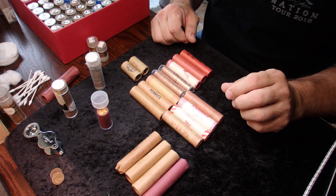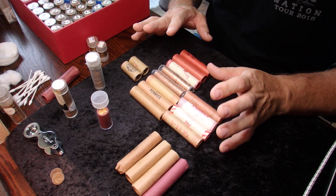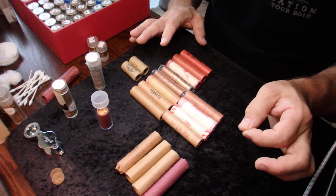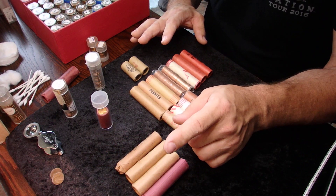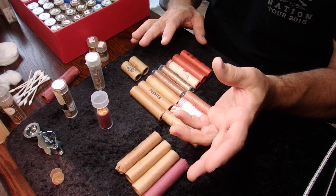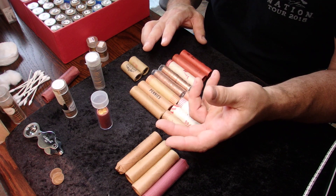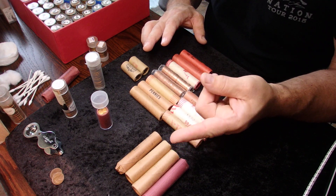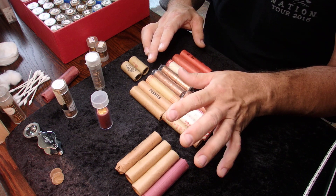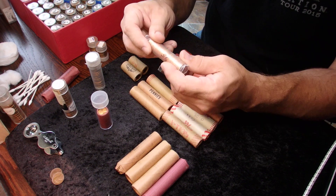First thing to realize is that in order for any coin roll to be considered an original bank wrapped roll, it must have two things: number one, it must have the correct wrapping color for the denomination, and two, it must have a bank name on the wrapping.